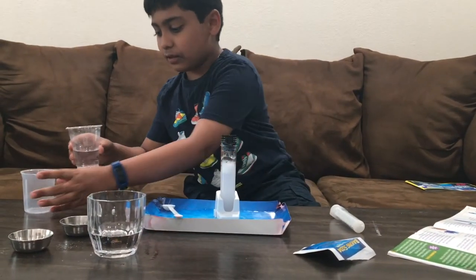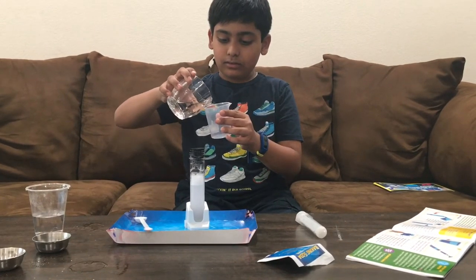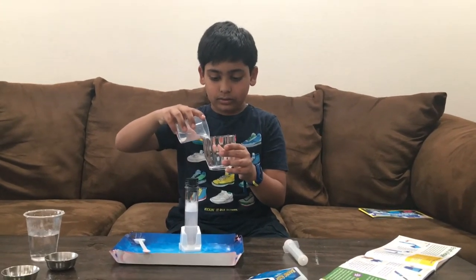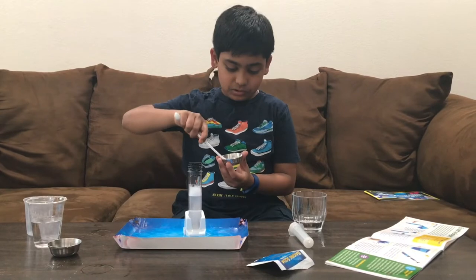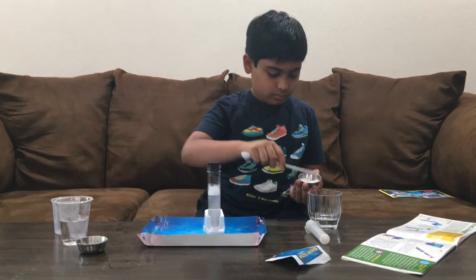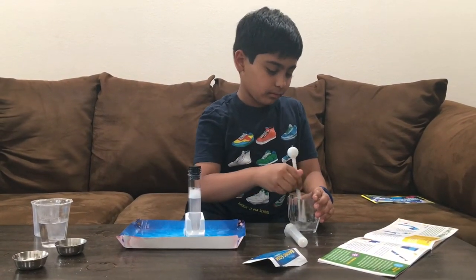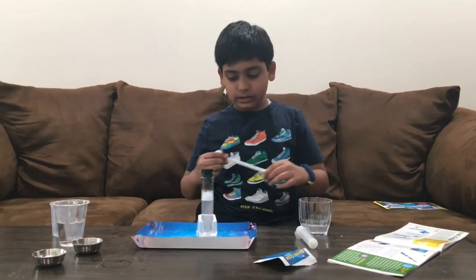Now we will measure 30 ml of water into the beaker, and we will pour the citric acid into the beaker. I will add one medium scoop, and we will stir well until the powder is fully dissolved.